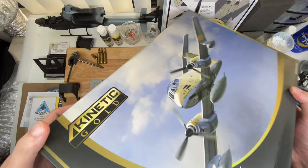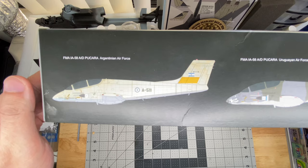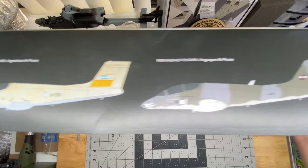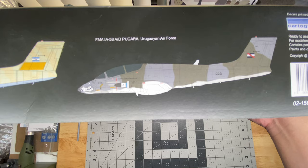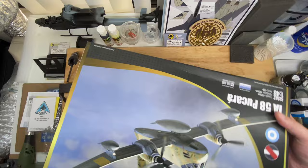Boxes — nothing too interesting on it. A couple of decal schemes: Argentinian Air Force, kind of the iconic Argentinian Air Force scheme from the armed conflict, and another one with a warthog nose art on it from Uruguay. Decals by Cartograph, designed by Two Bobs. Anyway, let's go into the box and see what we get.